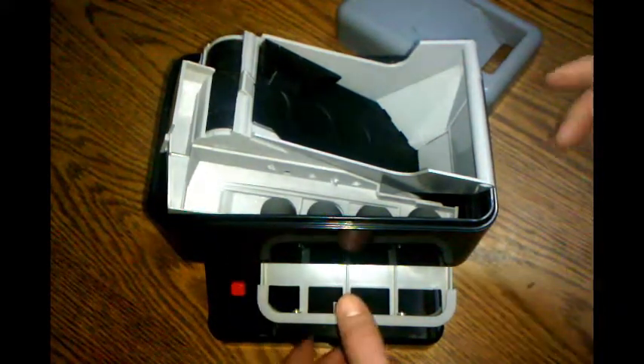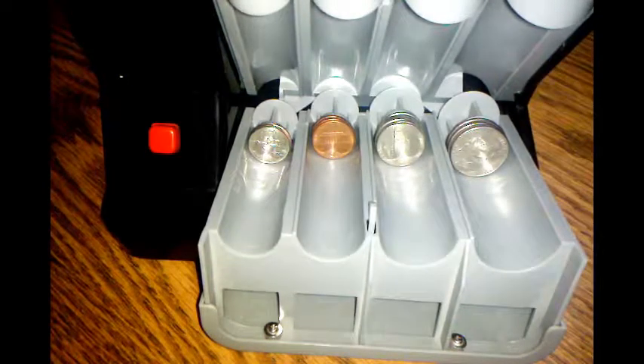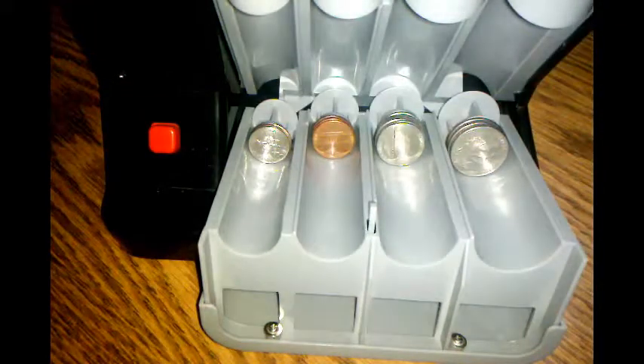We turn it off and click to open it right there. As you can see from this view, we've got our quarters, nickels, pennies, and dimes, of course. It's all nicely sorted out and it fits good in the slots.